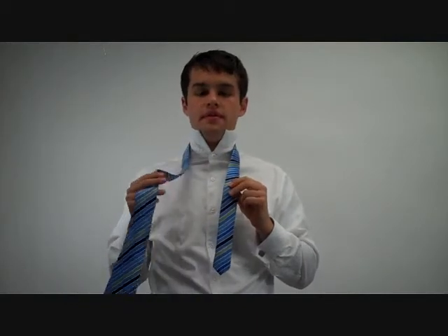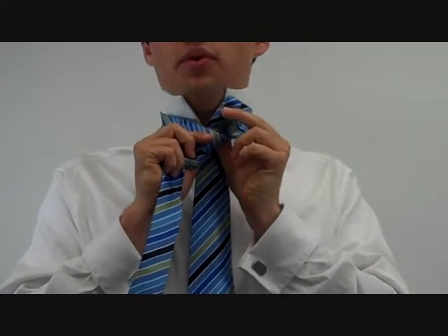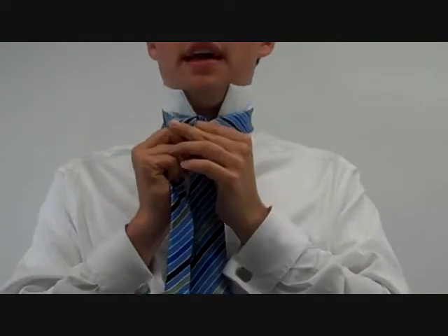When you're tying a knot, there are three additional factors that determine the size of the knot, in addition to the knot used: the tautness at which one ties the knot, the width or kind of material of the tie, and, if you're using more than one move over the top, the location of the loop. For instance, tying it over the top at this point would result in a wider tie than tying it off at this point.